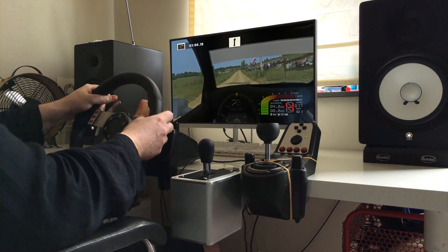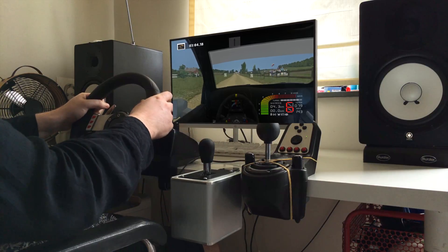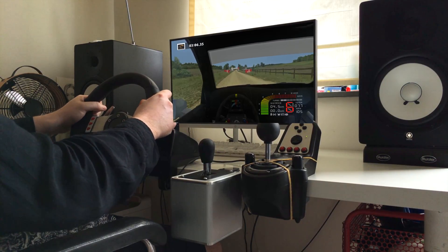Flat right, go straight into flat right, go straight into. Finish.